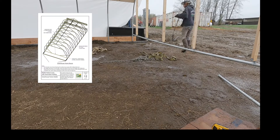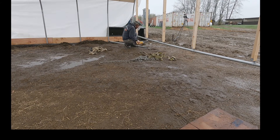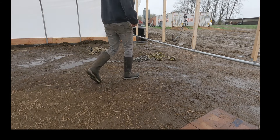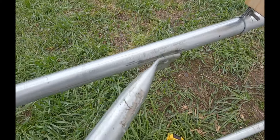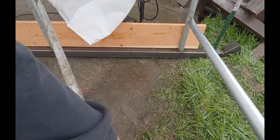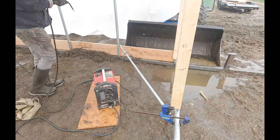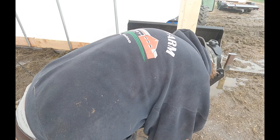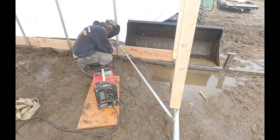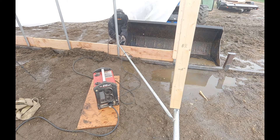Next we're going to weld a brace on all four corners of the inside of the building. This is really going to help sure up the building for hard maneuvers around the farm. We used a galvanized piece of steel from the greenhouse supplier and bent them to be able to weld them to the bottom of the base of the greenhouse. You could use any metal really, but this is a very important step to ensuring rigidity of the house while moving.